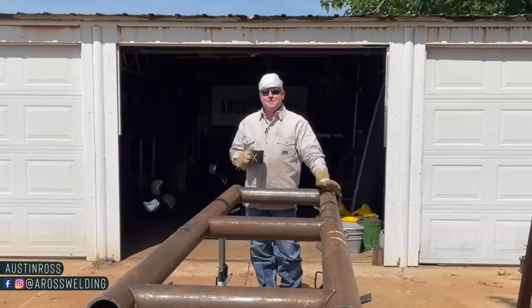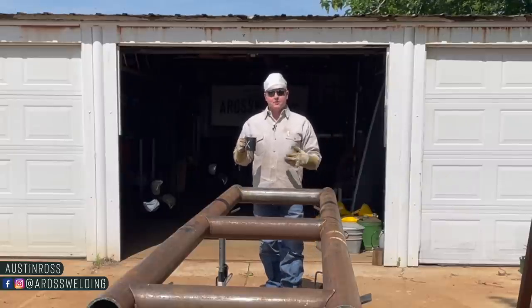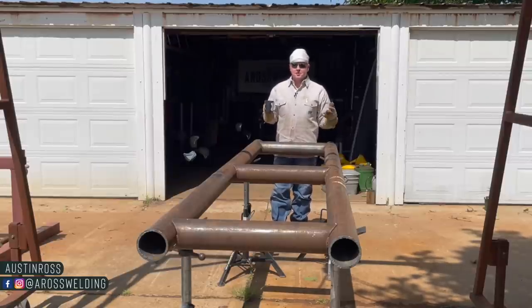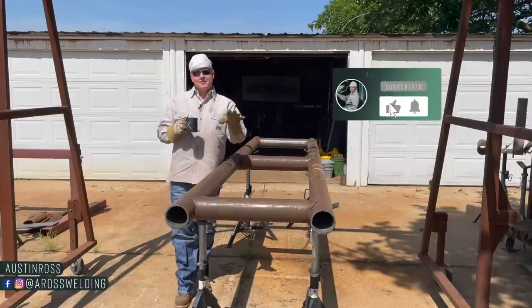If you're new around here, my name is Austin Ross. My goal here on this channel is to help you go further faster with your welding career or hobby — whatever you may be using your fabrication skills for — by sharing what I've learned in the short 15 years of my welding career. If these are videos you're interested in, make sure to subscribe and ring that bell to get notified whenever we post a new video every Friday.